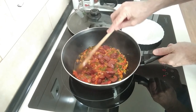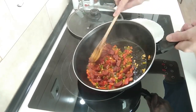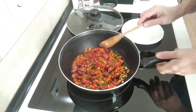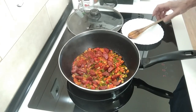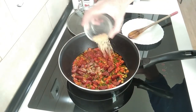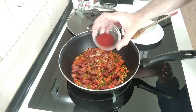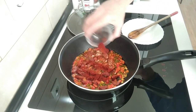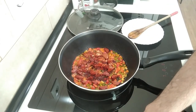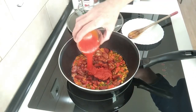Once this is nicely softened up and the chorizo has shed its juice, I'll add the fish stock cube and sprinkle it in, then add a teaspoon of sweet paprika and the tomato.